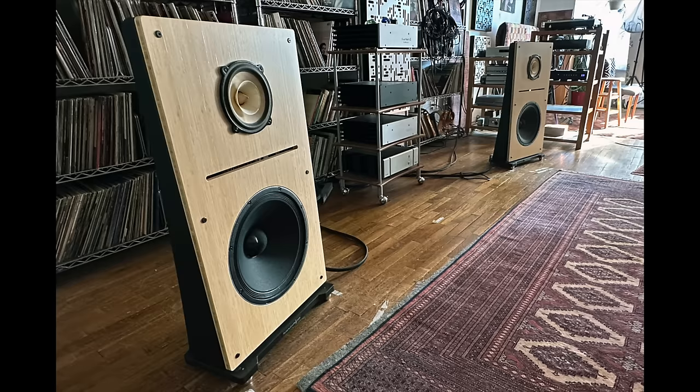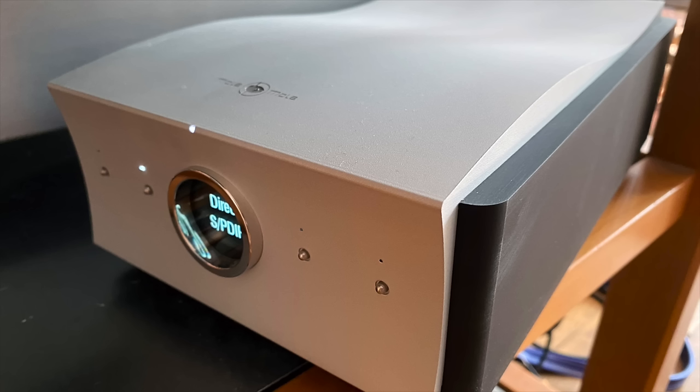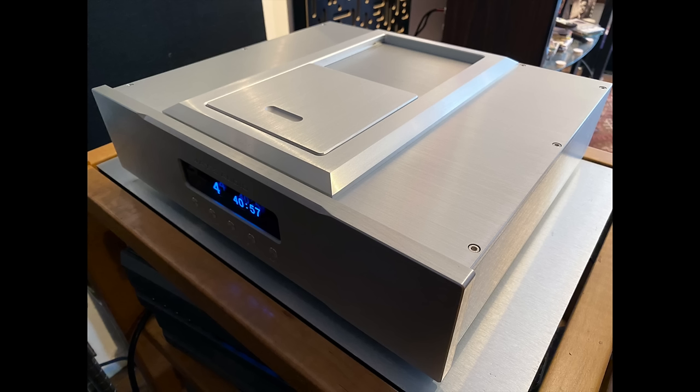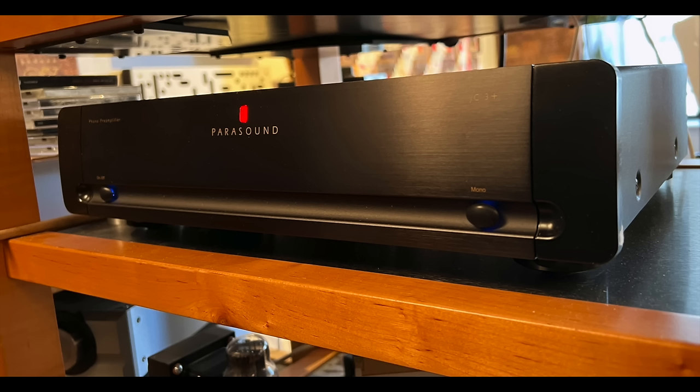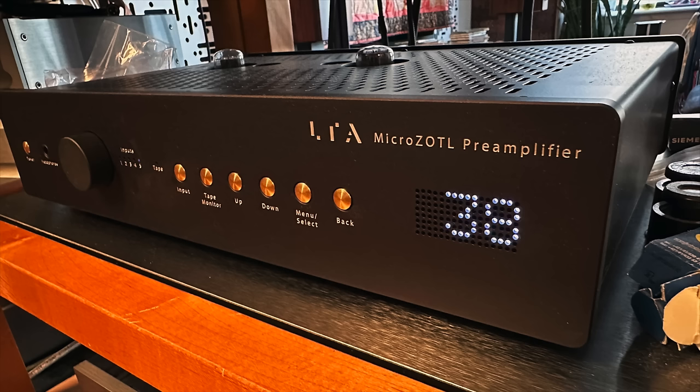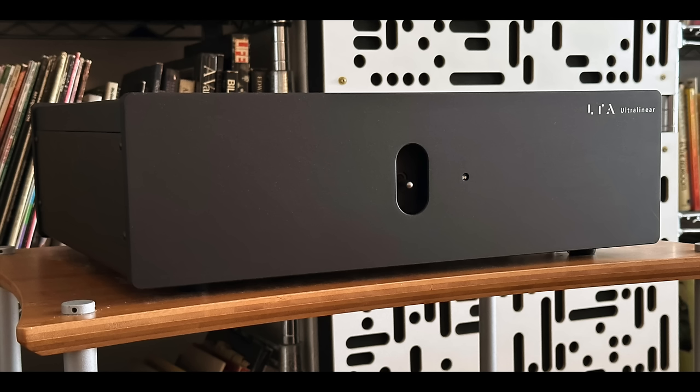The rest of the system consisted of my reference speakers, the Pure Audio Project Duet 15, the Mola Mola Tambaqui DAC, Jay's Audio CD Transport, the Technics SL-1200G turntable with a variety of cartridges, and the Parasound JC3+ phono preamp. The sound of these electronics, though they are tube electronics, is not particularly tubey.